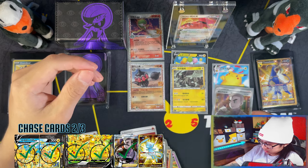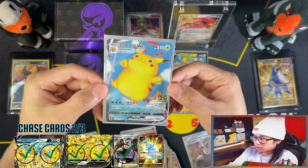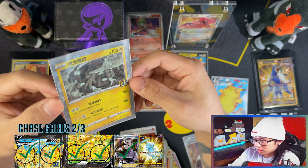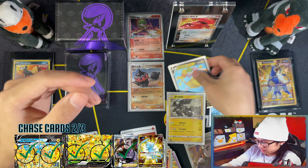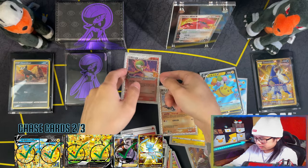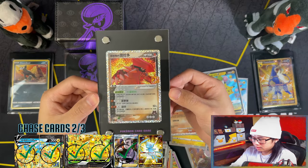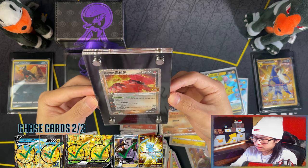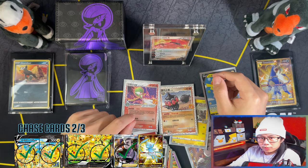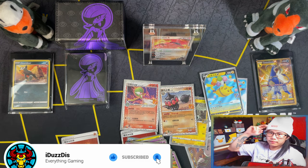Alright guys, and on that note we have Secret Rare Professor's Research, Surfing Pikachu VMAX, and it's going to be hard to see in the sleeve but Prism Zekrom, Surfing Pikachu, Flying Pikachu, Yook Lado, the Gardevoir EX and the display frame with Team Magnus Brawl. I can't wait to display the Charizard in these frames. Alright, so if you enjoyed the video guys, if you stayed with me to the end, I'd appreciate if you could leave a like, subscribe, turn notifications on and I'll see you on the next one. Peace.